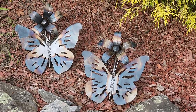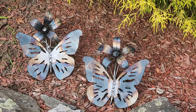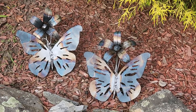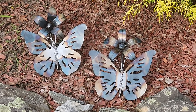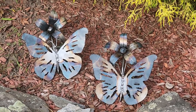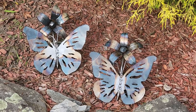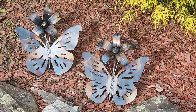Hey everybody, Metal Genius Joe here. I wanted to show you some really beautiful smaller sculptures — these are like desktop sculptures. Due to their size, they're really nice to go on a dining room table, a hutch, or a coffee table. For size reference, the butterflies are like eight inches tall at the wings, and the flowers are like five inches wide.